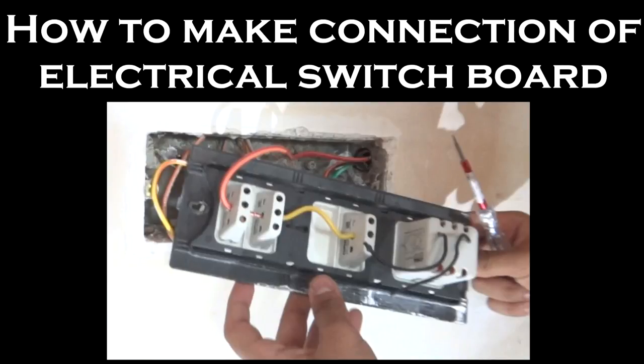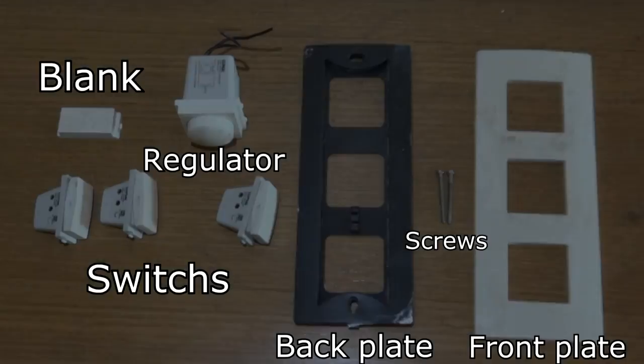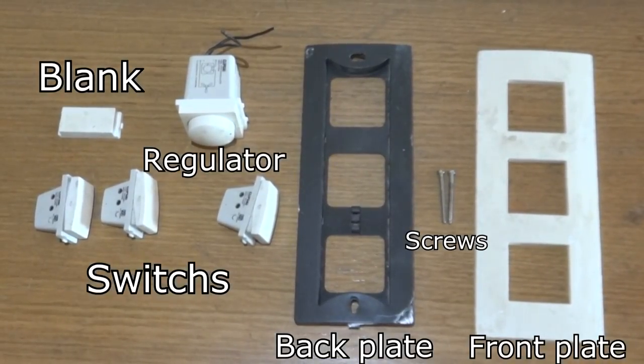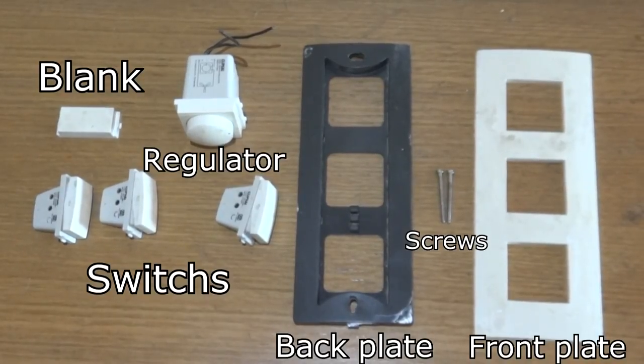Hey guys, I am Pranav Shastri and in this video I will be showing you how to make the connection of your electrical switchboard. The materials I will be using are a blank, a regulator, some switches, the back plate, screws to secure it, and of course the front plate.